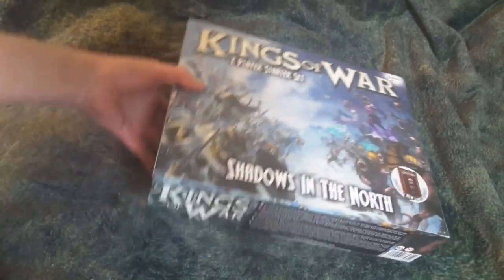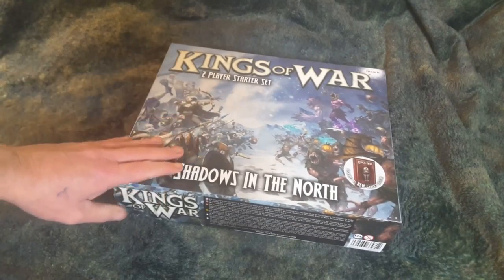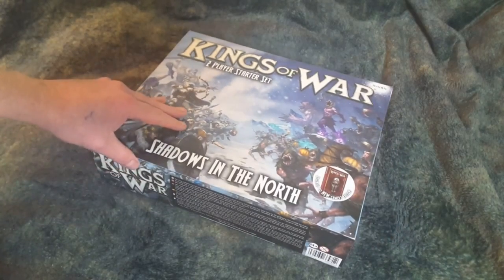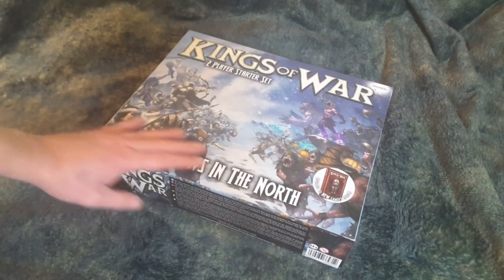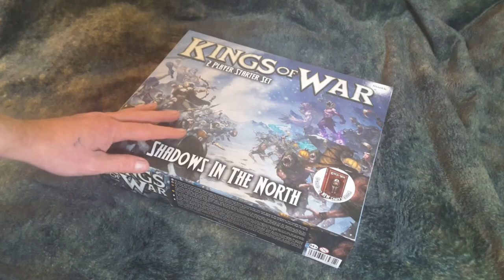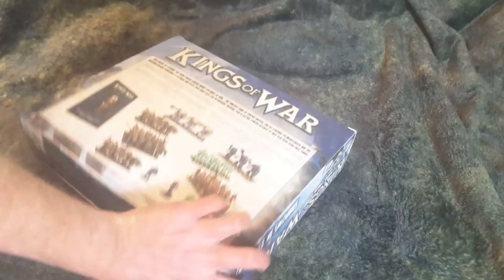I already took the shrink wrap off and got it out of the box, but I have not broken into this box yet, so this will be my first opening of it. It does have the sticker here — upgraded to new gamers edition. This is the new edition of Kings of War, which is really good.